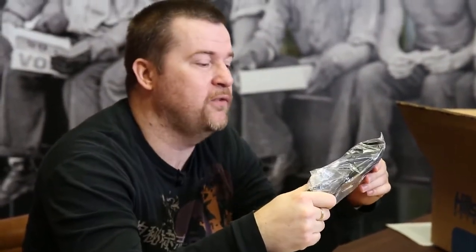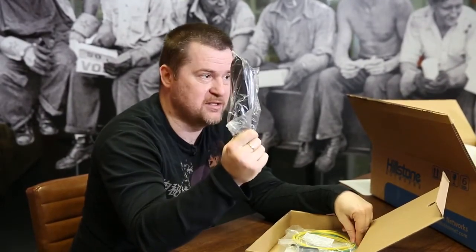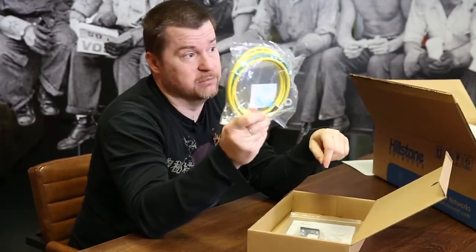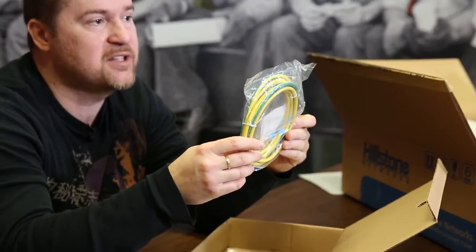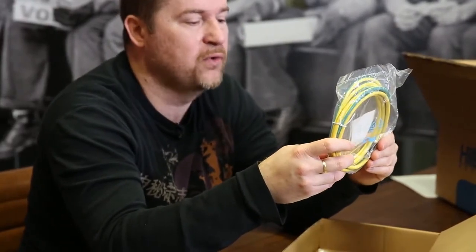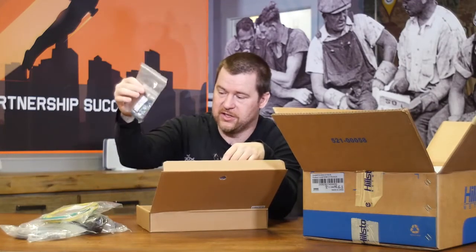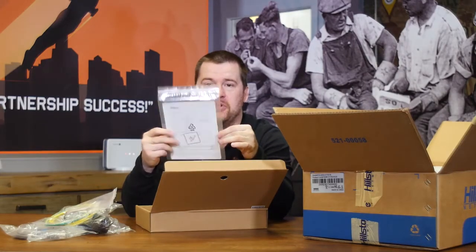The power cable you probably know — that's for electricity, so even if you're not an IT professional you'll use that for sure. That's a rare sight — that's a grounding cable. Hillstone actually includes a grounding cable for proper installation of the firewall, which means there's a grounding screw on the chassis itself to properly ground the appliance in a rack mount setup. This hardware is needed to install the appliance in your rack, along with a little utility manual, which you don't really have to read.